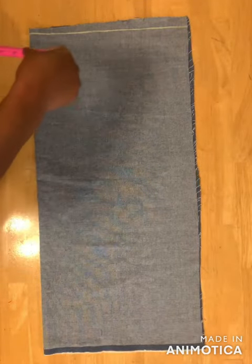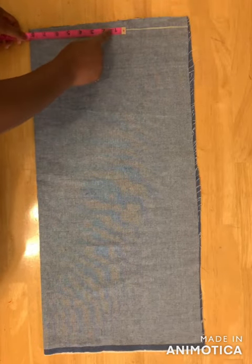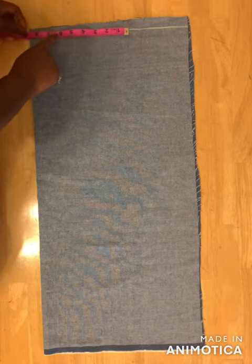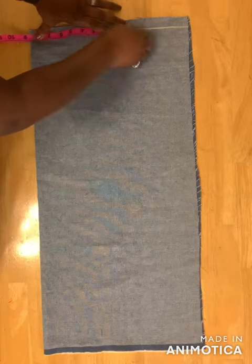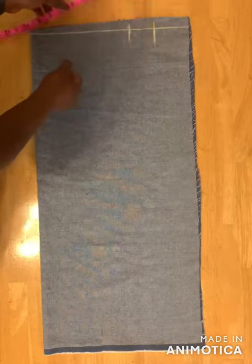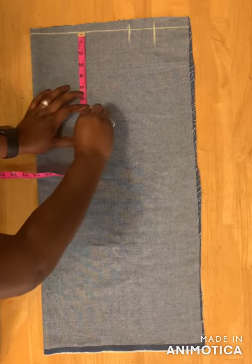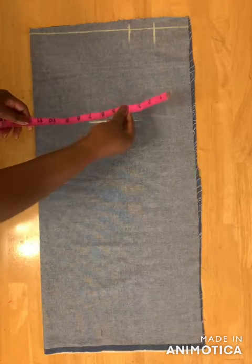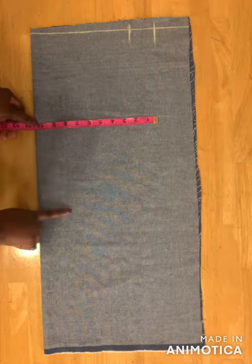Next, come to the top edge and use it as your base. Take your waist measurement divided by four — mine is 8.5 inches. So divide your waist measurement by four and then add two inches for seam allowance. Then come down eight inches to take the hip measurement — you can also use nine inches. Divide your hip measurement by four; mine is 10.5 inches.